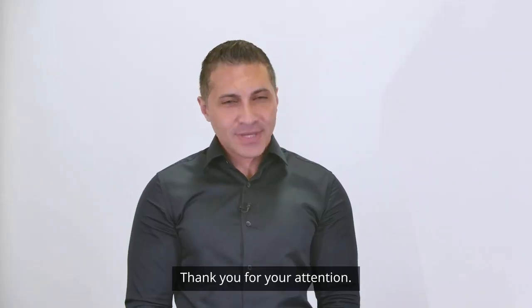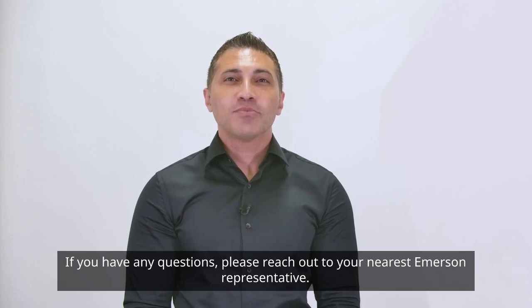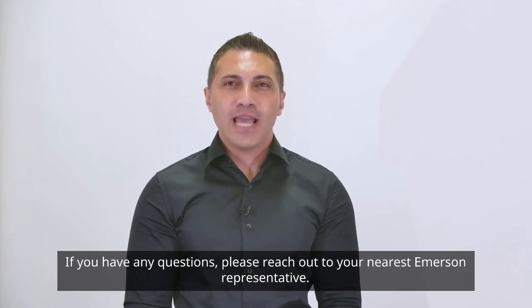Thank you for your attention. If you have any questions, please reach out to your nearest Emerson representative.